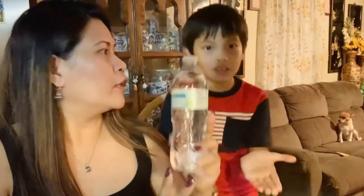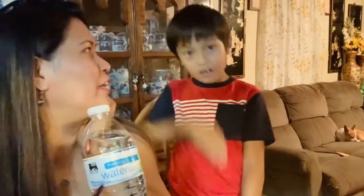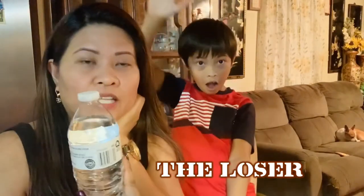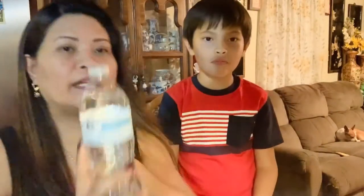All right guys, we're back. Me and my son changed our mind, so the punishment will be that the loser has to drink the whole water bottle — chugging it without letting it go. The only one who has to do that is the loser. Whoever loses the lemon sour challenge has to drink all the water from this bottle.